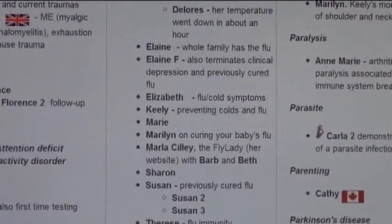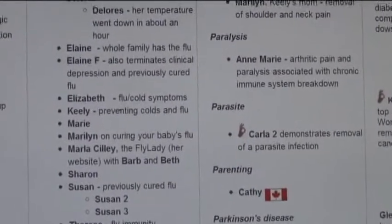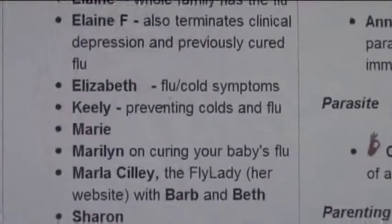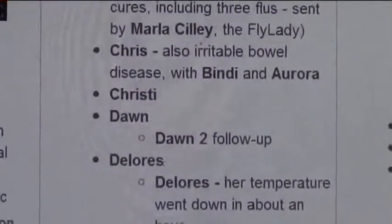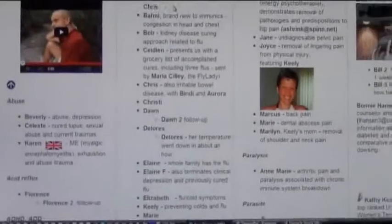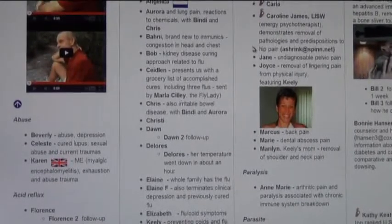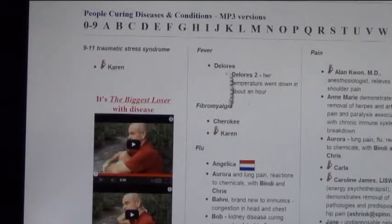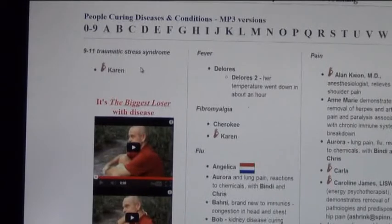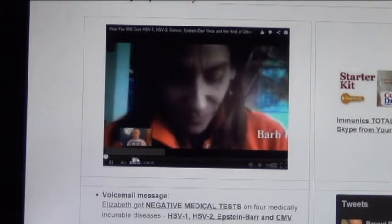People came in to cure the flu after having it for a couple of days, and you hear their flu cure during the call in around twenty minutes. There are about a hundred diseases represented on this page — acid reflux, abuse — and conditions can be considered diseases also, such as traumatic stress syndrome from 9/11. A woman actually cured her traumatic stress syndrome from the World Trade Center attack.